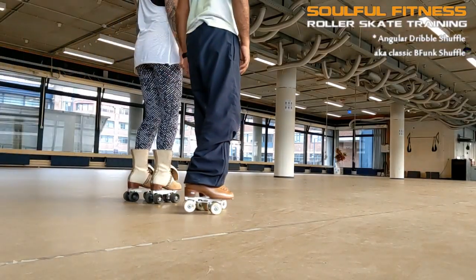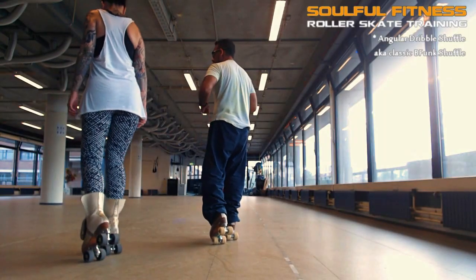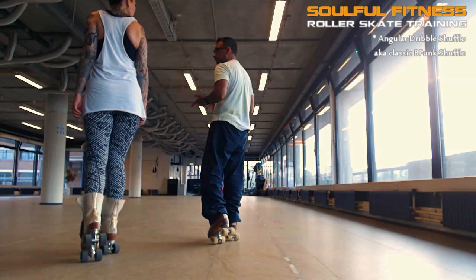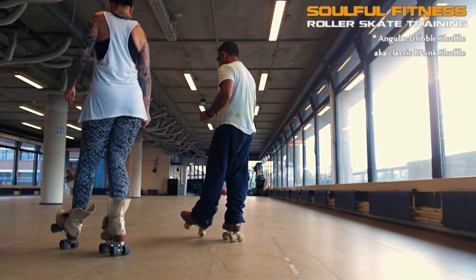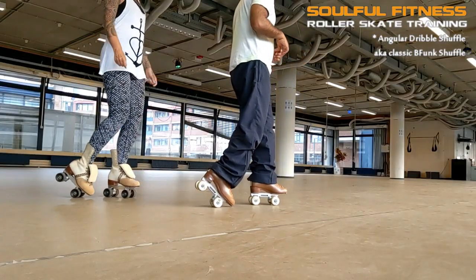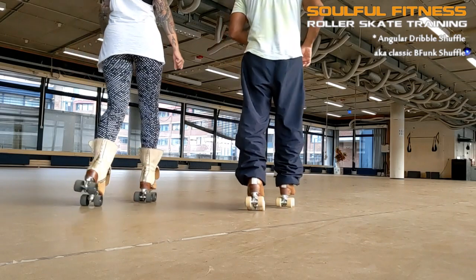Hi everyone, this is Brian from Solvo Fitness Roller Skate Training. This time I'm zooming in on a little riff I refer to as the Angular Dribble Shuffle, also known as the classic Bifunk Shuffle. I'll get to the name in a minute, but first let's have a look at the pattern of movement and the techniques involved.